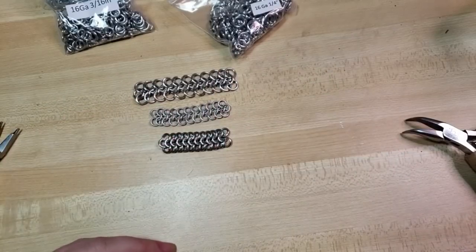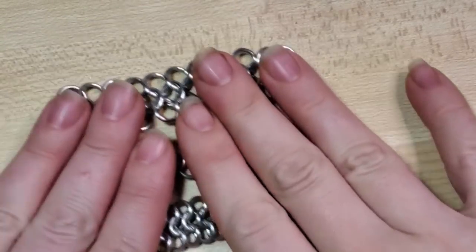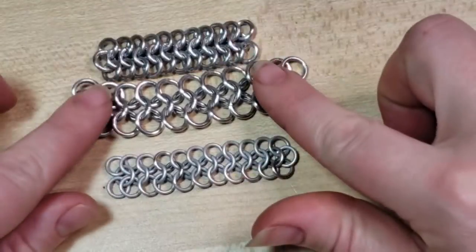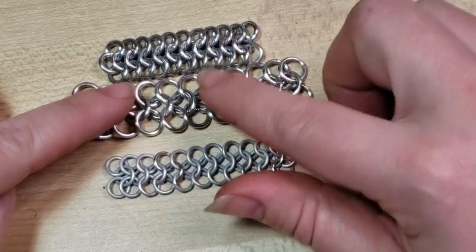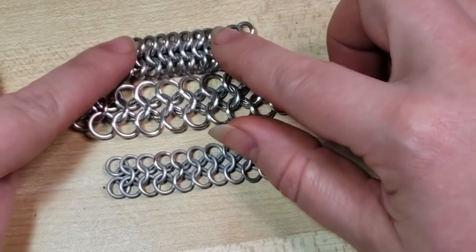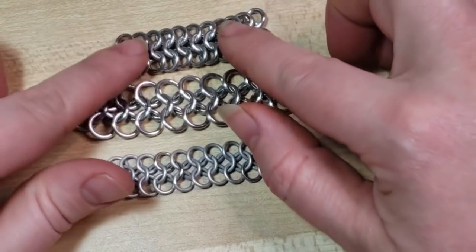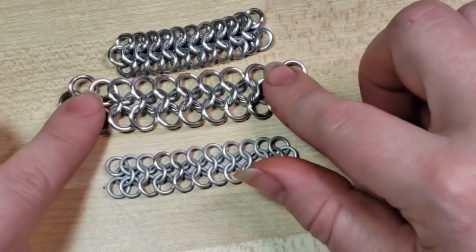So here you can see — let me zoom in just a bit — the difference is there. These two are the same wire size but different internal diameters. You can see this one really made a much tighter, more dense weave, whereas this one here has a lot more movement and stretch.